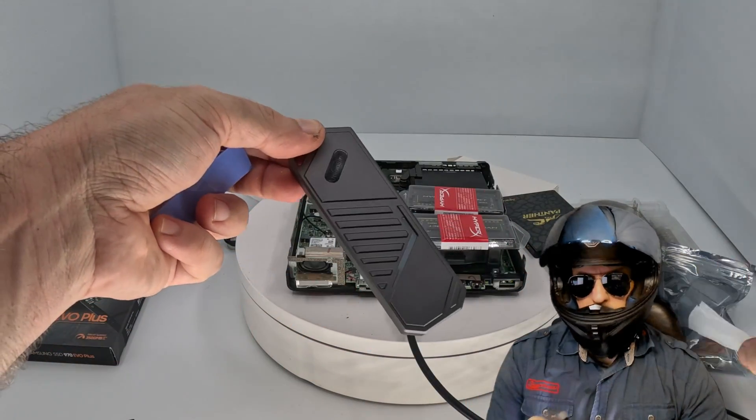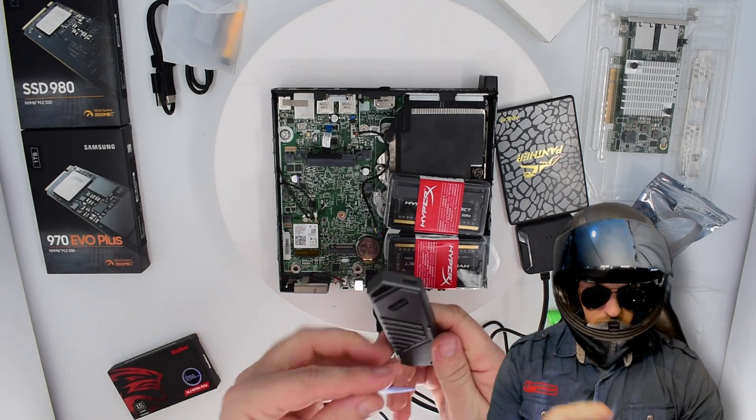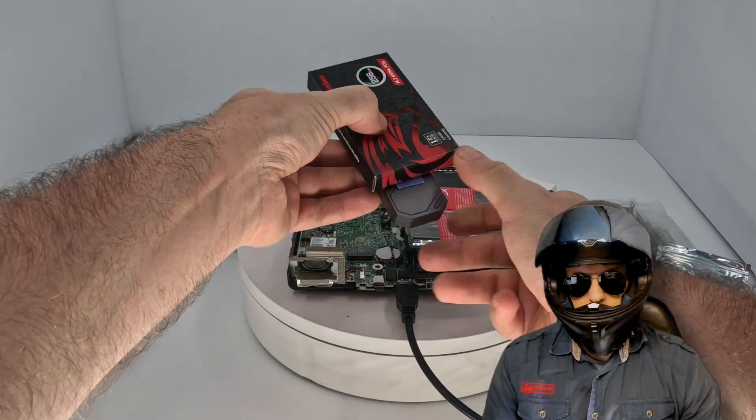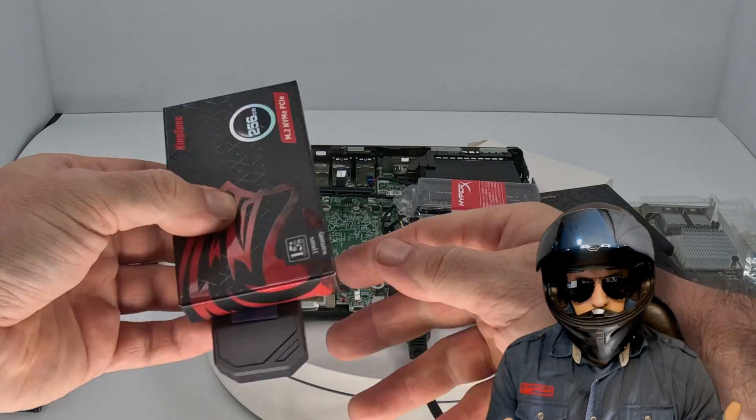Here it is — it's the Union Shine case, pretty capable looking with RGB, why not? It actually comes with thermally conductive silicone, so we can help to remove some of the heat from our little KingSpec SSD.